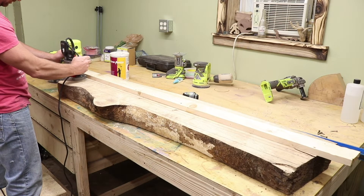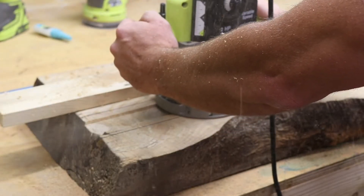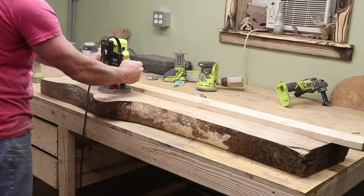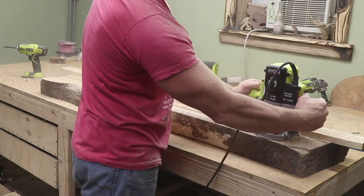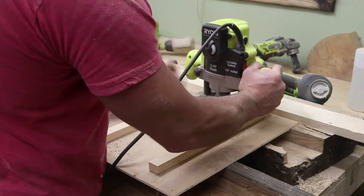If not, you could double-side tape the hell out of it, and that would work. Here's the fun part — we just start routing forever. I felt like I was routing for a long time. You want to do shallow passes; maybe about a quarter of an inch would be the deepest. An eighth of an inch is kind of what I tried to stick at.